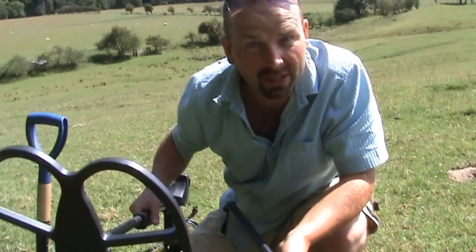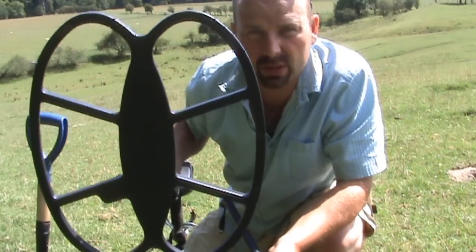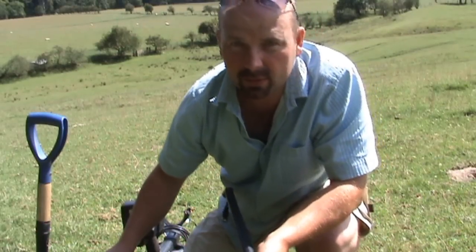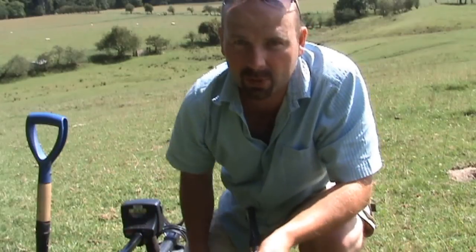You can actually get a 21 inch by 18 inch or thereabouts coil, which is monstrous. This one is heavy enough and I'm reasonably fit — I'd hate to think the size of the person who'd be able to swing a 21 inch coil. They'd have to be built like Schwarzenegger.